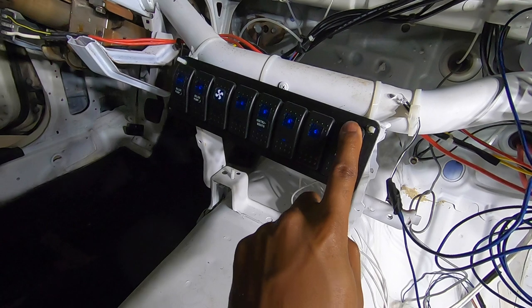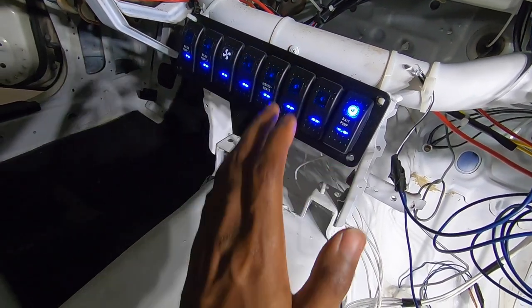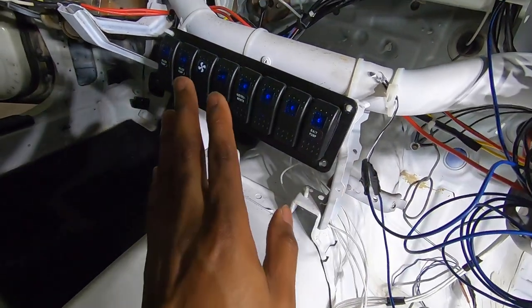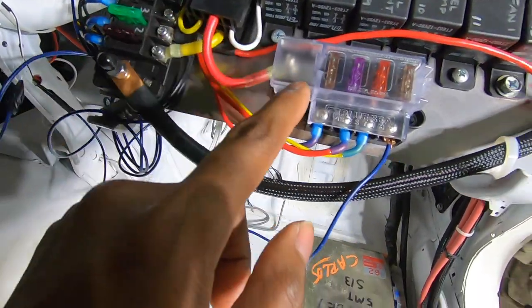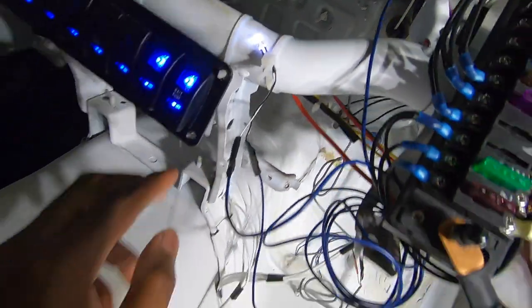We have our main power switch, which activates power to everything. So instead of cutting off one switch at a time — fuel, ECU, lights — to turn the car off, you just hit that and the car shuts off. It's like a key-off switch. Then we have ECU, which closes this relay and allows power to go to the ECU and turns on the ECU light. We have our alternator charge light wired in there too.